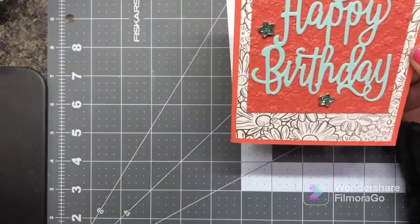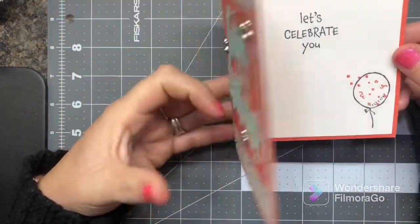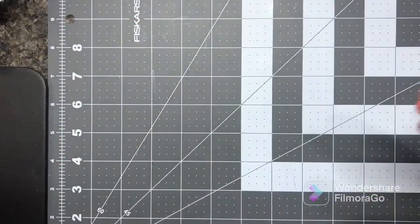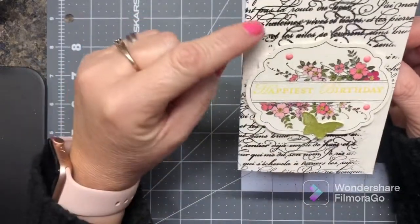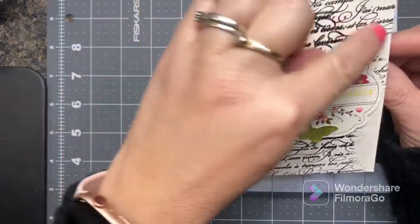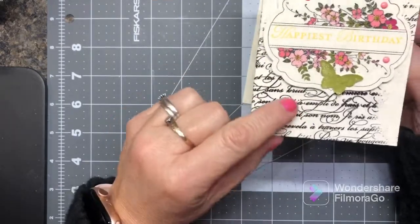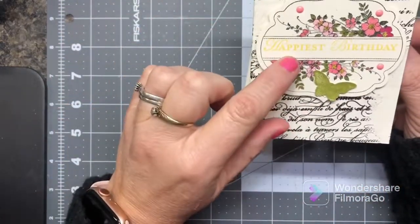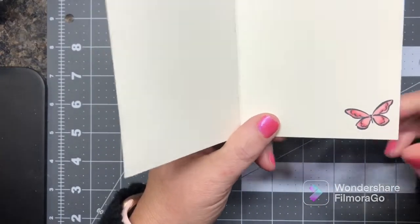I used old embellishments and a happy birthday sentiment that I die-cut out. This little stamp set was from that chicken stamp set — I can't remember the name right now. Here's another one — this is an old background stamp with cursive writing. I embossed it in black embossing powder, and this little card base was sitting in my stash, and you can see it missed here and there and I love the way that looks. This is the new butterfly out of that new Daffodil set.